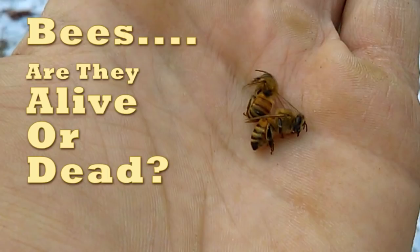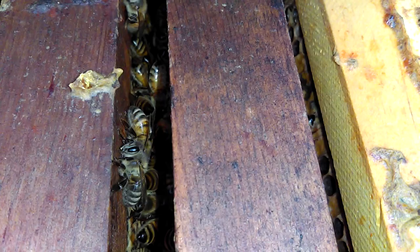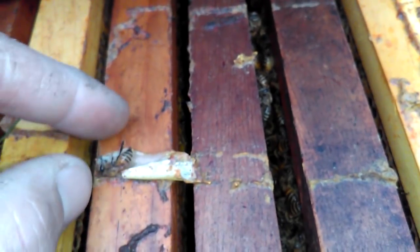Hello folks, Jason Cressman here of JC's Bees. This morning it's 19 degrees — it's nice and cold — so the honeybees ought to be in a state of torpor. I wanted to show you a pretty neat experiment. The first order of business is we got to find a couple bees to use for this experiment. I want to find a couple that are out away from the cluster.